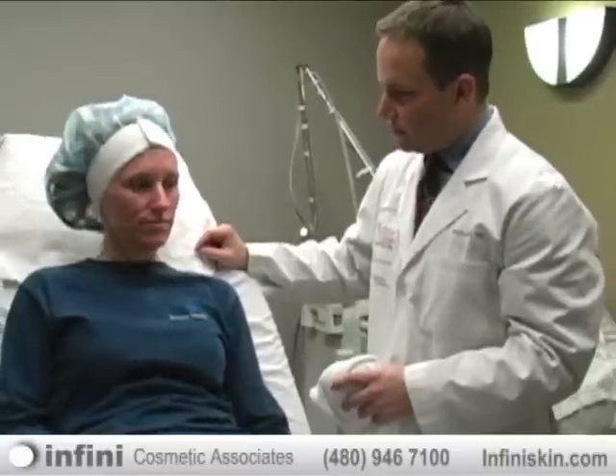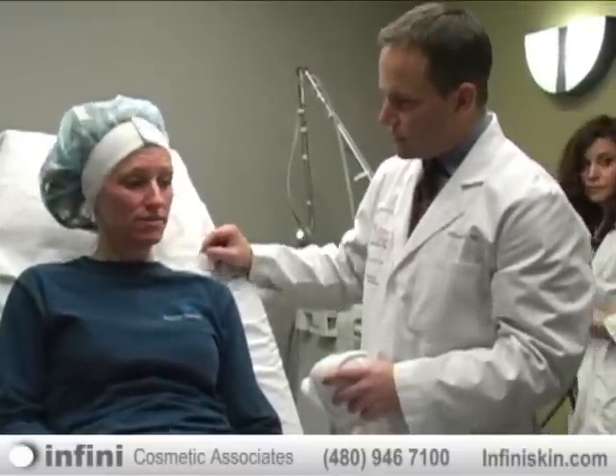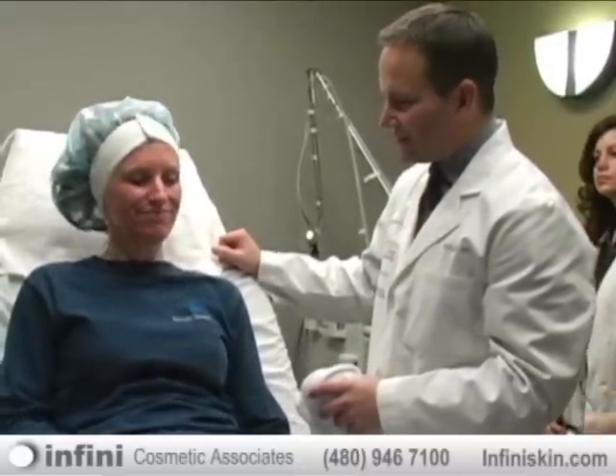Now that the whole thing's done, how do you feel? I feel fine. Not a lot of pain? No, not at all. You just have a few areas of redness, but most of that redness should be calmed down by tomorrow.